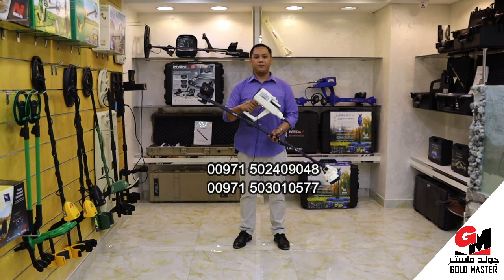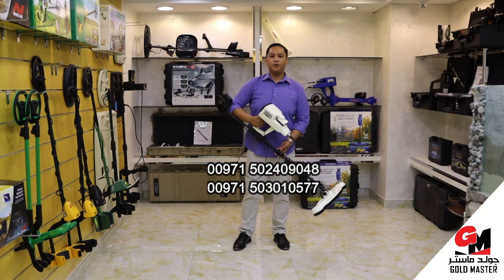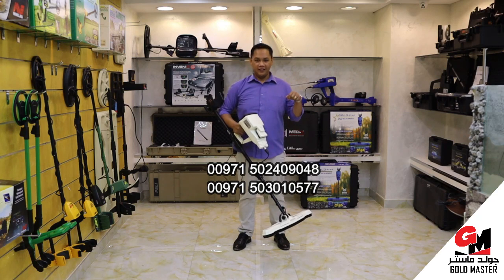Thanks for watching the simple demonstration of Phoenix Gold Detector. For more inquiries, just contact this number. Thank you.